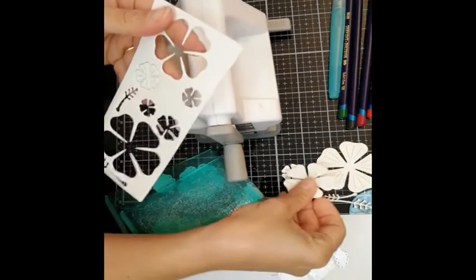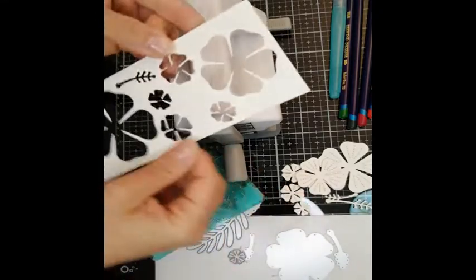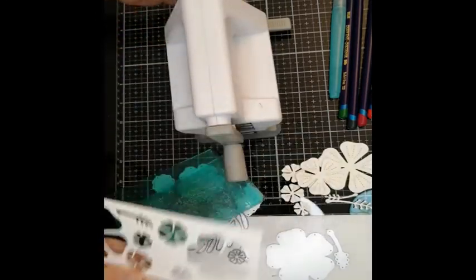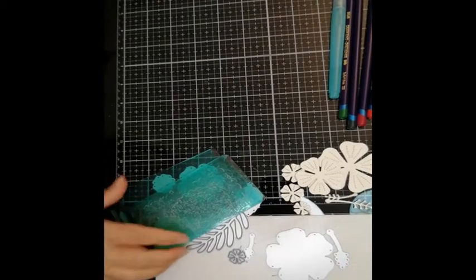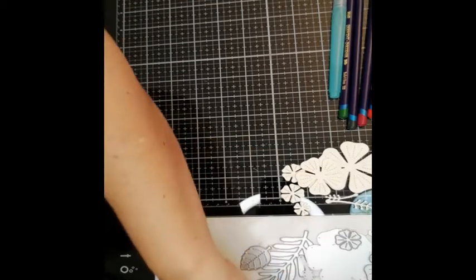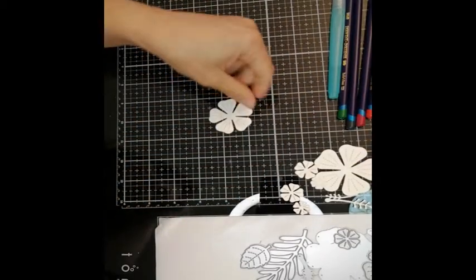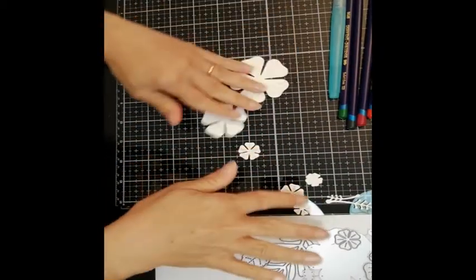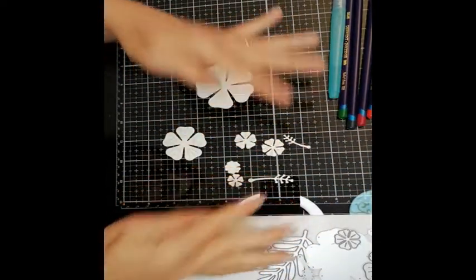The paper is really thick, so you do have to run it through multiple times so that it doesn't stick. Now, putting everything else away, the first thing I'm going to do now is color my flowers.